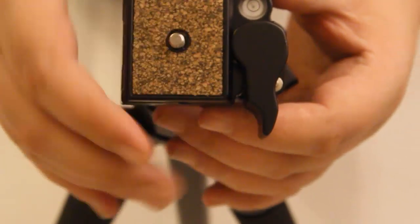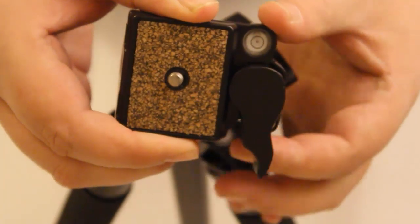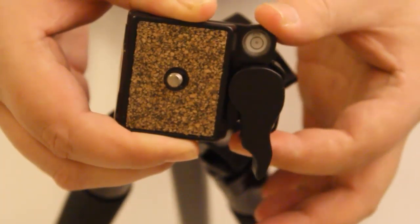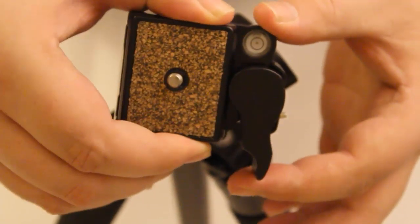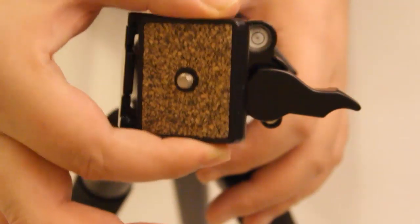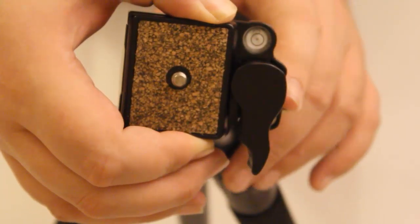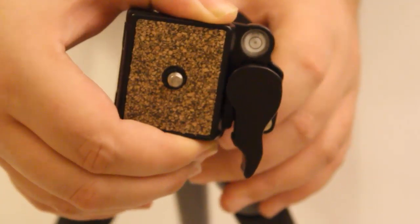To attach your camera to the tripod, there's a small catch underneath here. Click that back, pull it back, and then take your plate off. To put the plate back on, put it down, click, then flick the switch — and that isn't going anywhere.